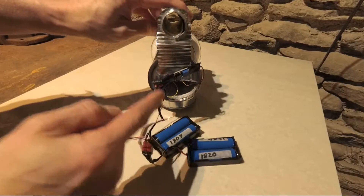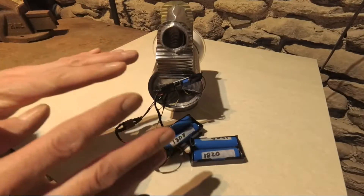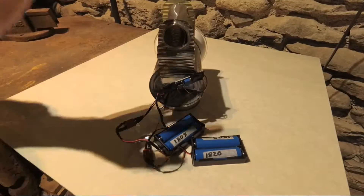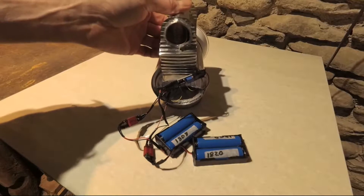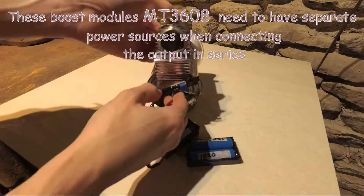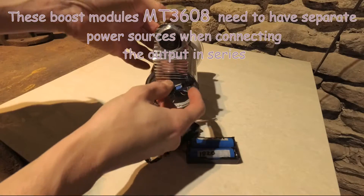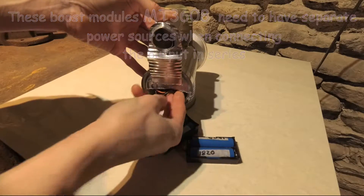To power the LED, I'm using two boost modules. These boost modules only go up to about 27 volts maximum, which isn't enough on its own. So I've put two boost modules in series — each is set at 17 volts — and that gives us a 34-volt output between the two of them.